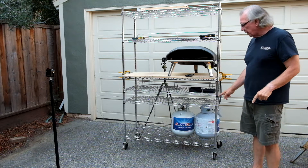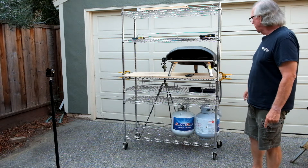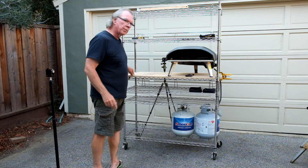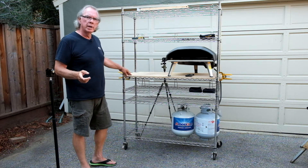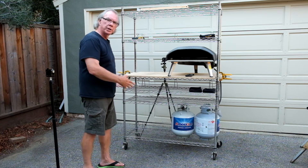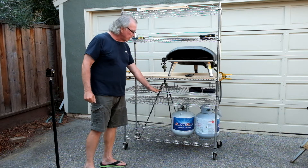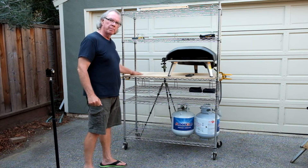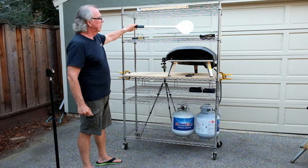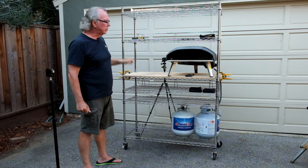Another thing I like about it is I can have two propane bottles on the bottom — I always like to have a spare when I'm doing some cooking. Then there are several racks here, and if you saw our stuffed mushroom video, we have that up there. What Lori likes is these shelves — she can have a tray with plates so when we plate the food we can move the Grizzler plate or the cast-iron skillet up or down as part of the cooking process. And it's a great place to hold the turning peel and the brush to clean the stone.